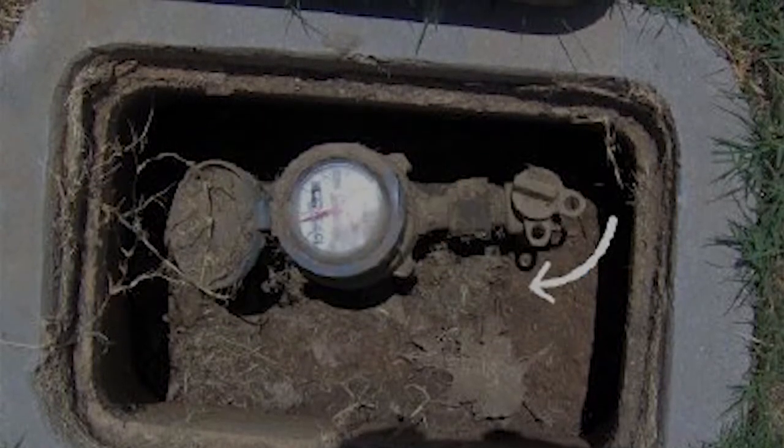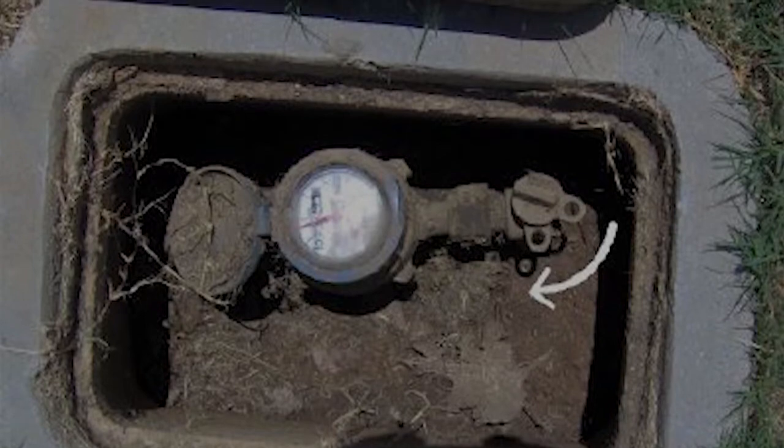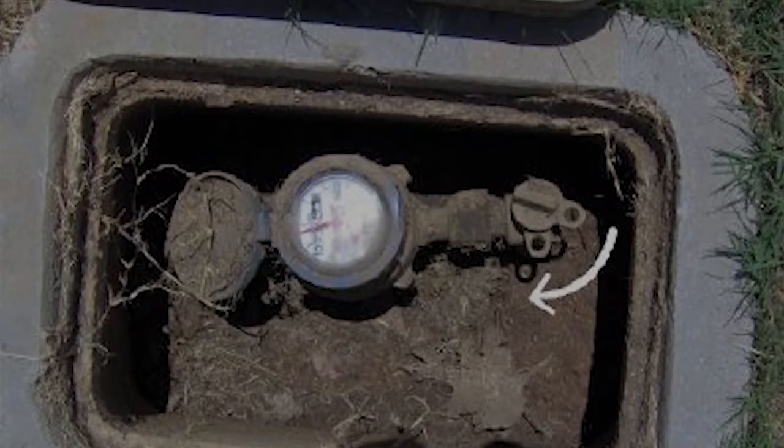Additionally, if the water meter is disconnected, make sure you plug or cap the main water line feed coming into the house.